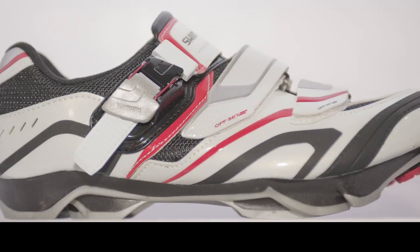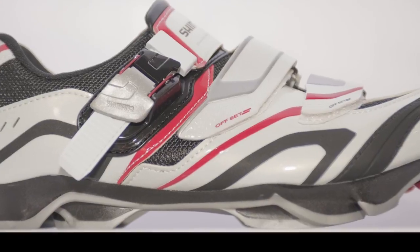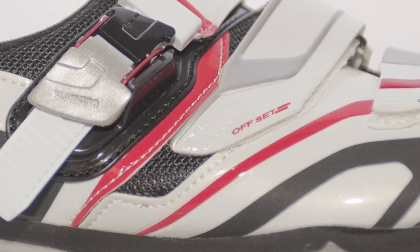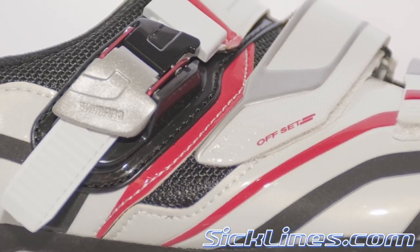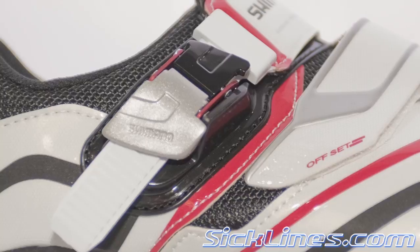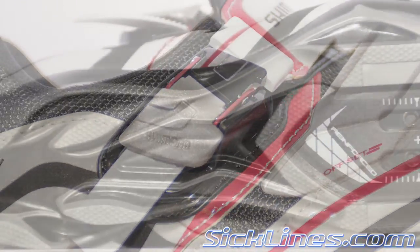I'm Eric Doyne, a communications guy for Shimano Footwear, and we're looking at some of our new 2012 men's off-road cycling shoes. For 2012, we have some really exciting growth in the mid-priced footwear, starting with the SHXC60 Off-Road Racing Performance shoe.